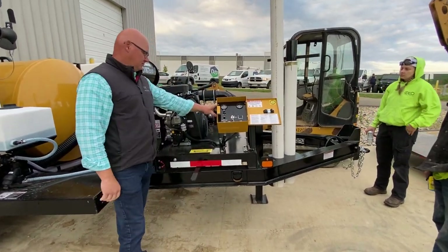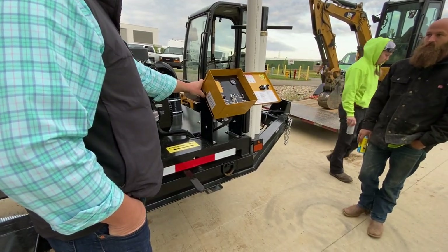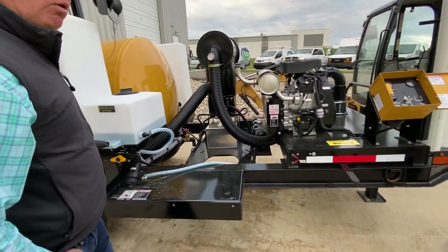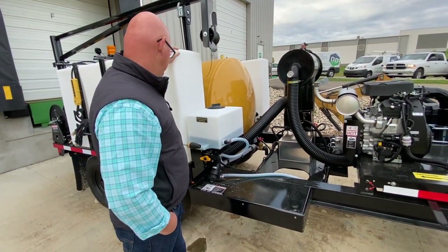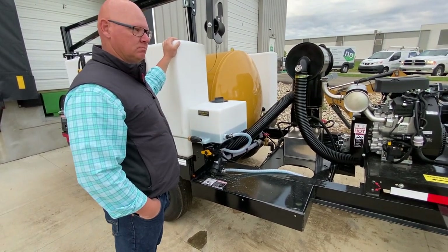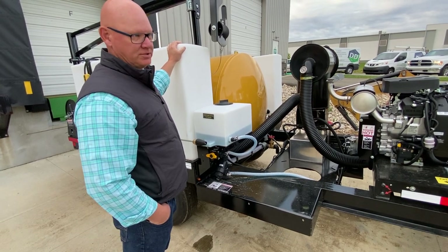On the side of this box here is an antifreeze bypass switch. In the winter time — or more importantly early spring and late fall — that's the biggest challenge. When it gets below freezing, we need to drain the water out of these tanks, otherwise it'll be popsicles. It's an antifreeze unit.